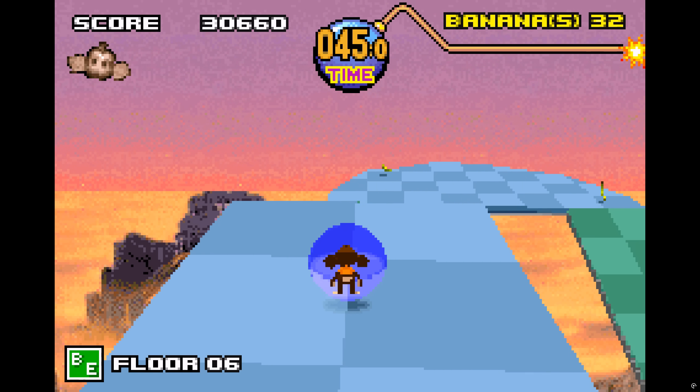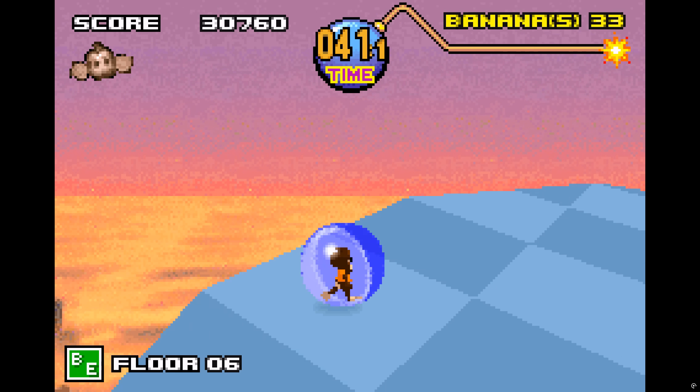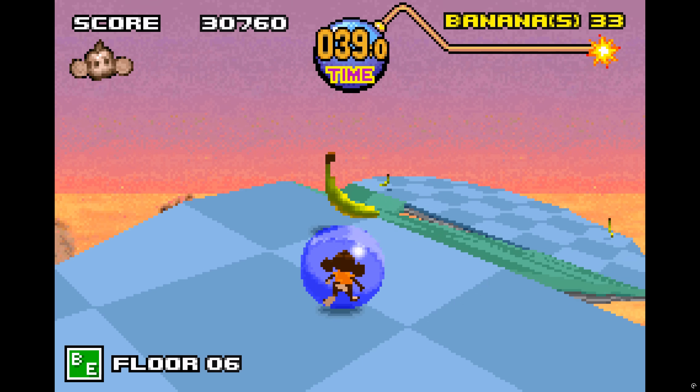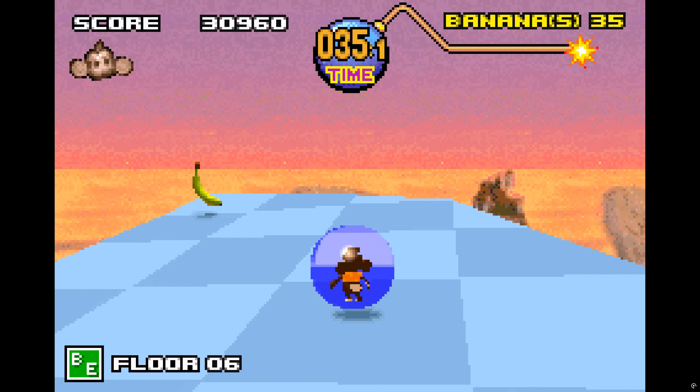One major thing to note is that the GBA had no 3D hardware acceleration at all. Everything had to be done at a software level, adding to the performance hit and complexity of incorporating such graphics into a game running on the system.